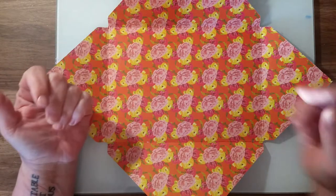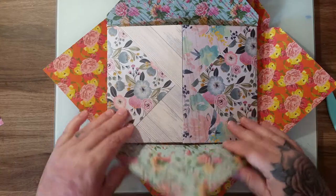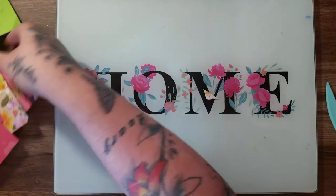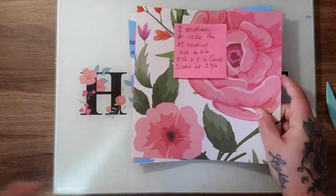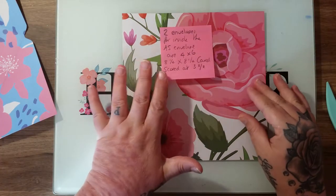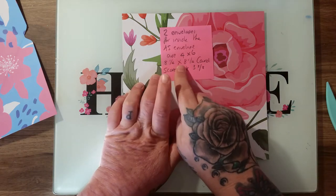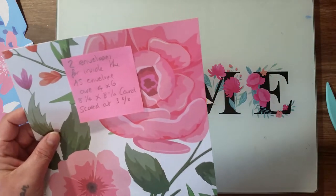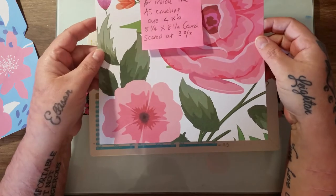Now what we need is two envelopes for this part — these two parts that flap out. We need two pieces of card to make two envelopes. I've already done one so you don't have to watch me doing it twice. For these you need two envelopes that are four by six, so you go back to the envelope punch board. This piece of card has to be eight and a quarter by eight and a quarter, and that makes your four by six envelope.